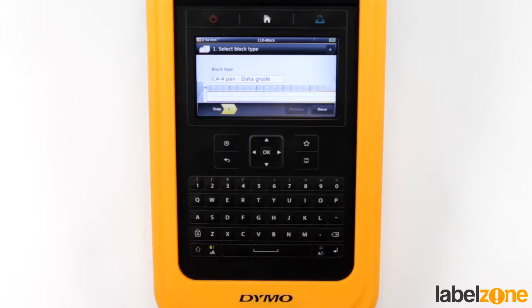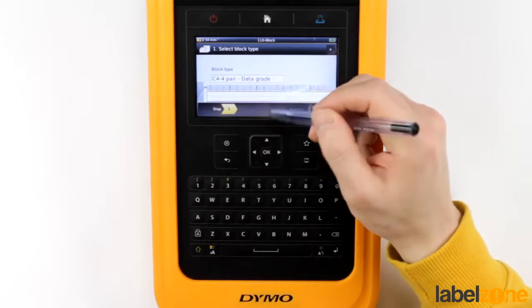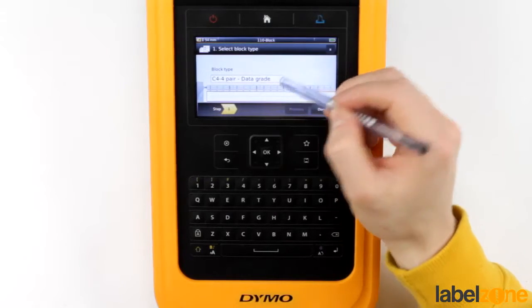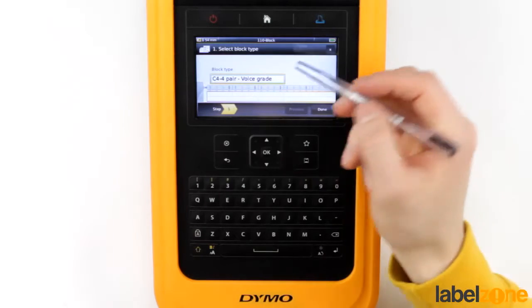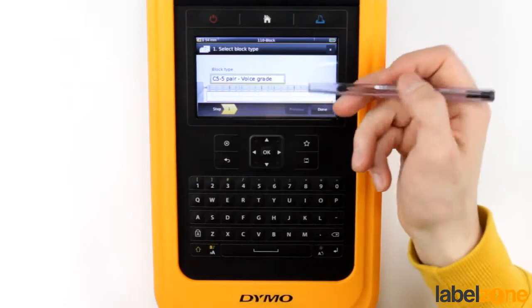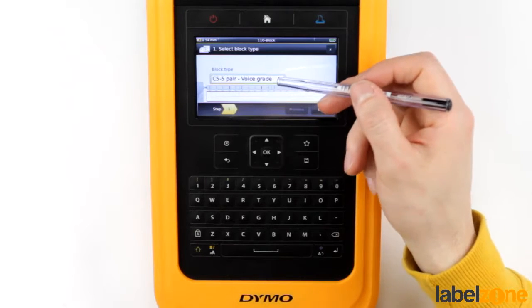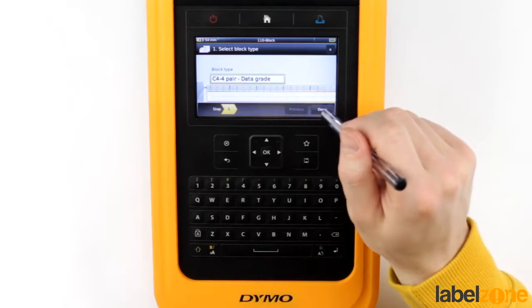It's really very easy to use. We've got lots of standards in here — we've got the C4 four-pair data grade. You can see the design change as you go through voice grade and C5 five-pair voice grade as well. So let's just go to the data grade for this example.